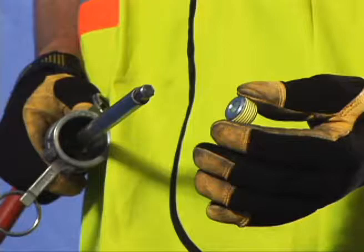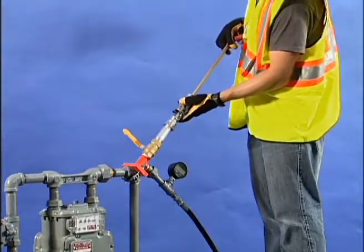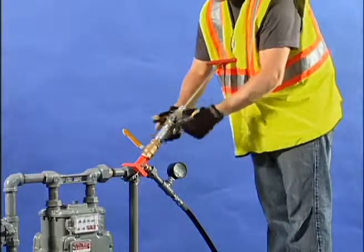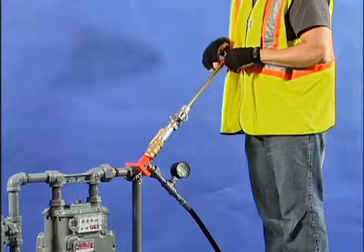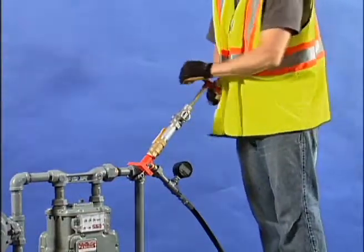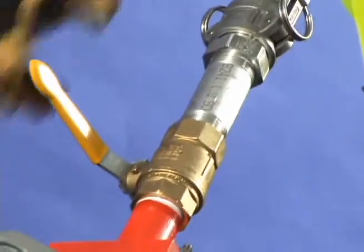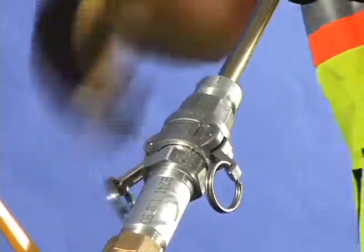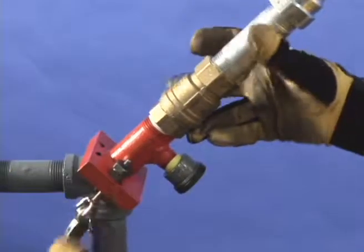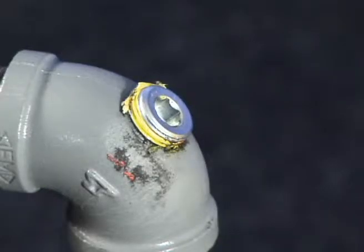Apply approved pipe sealant to the plug threads. Attach the completion plug to the completion tool. Connect and lock the completion tool to the control chamber. Open the control chamber valve. Push down on the completion plug until it contacts the elbow or pipe, then turn clockwise to thread the plug into the threaded hole. Pull up on the completion tool to disengage from the plug. Close the control chamber valve and remove the completion tool. Then remove the CNG supply, then remove the saddle and control chamber unit. Tighten the plug with a socket wrench.